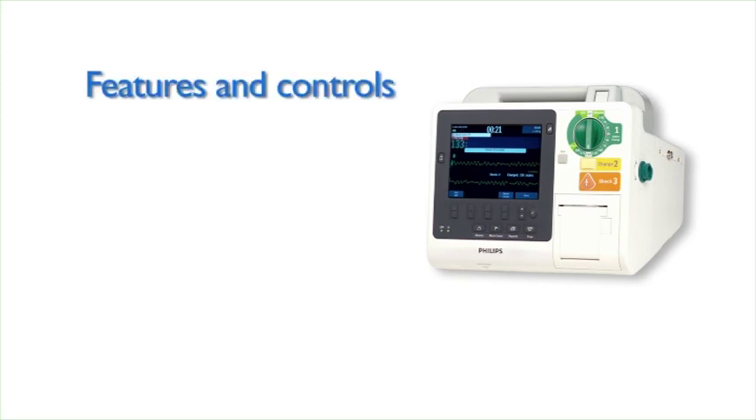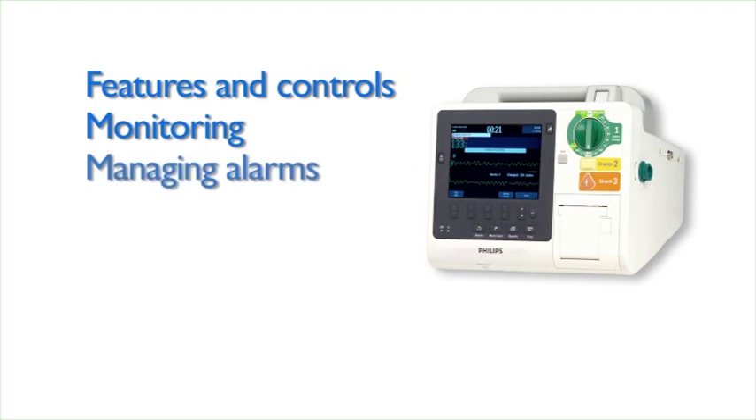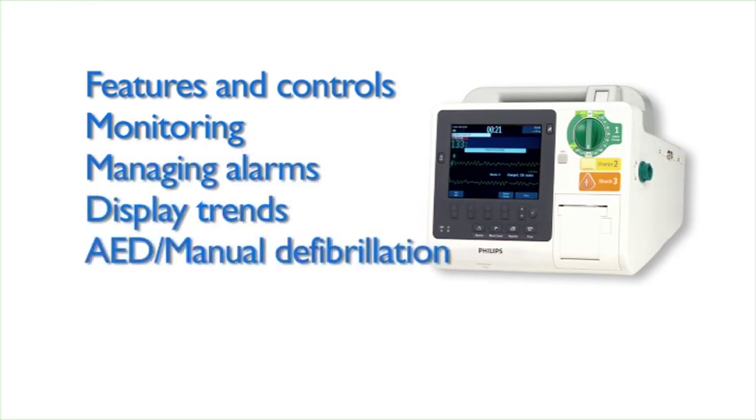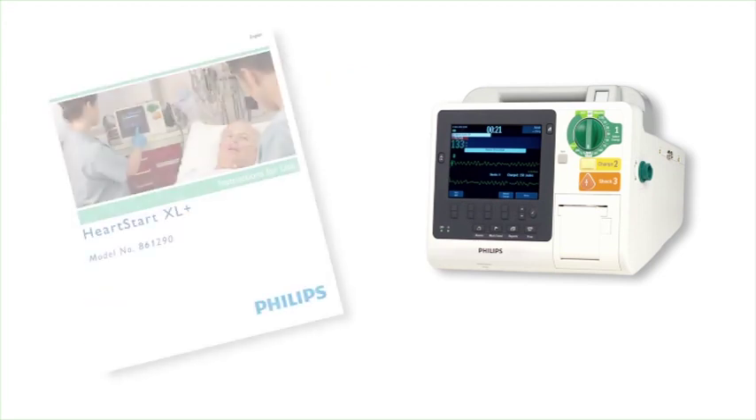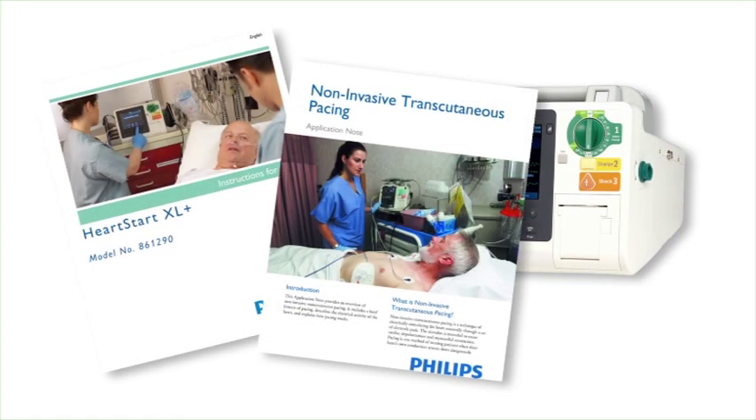This completes our program on the HeartStart XL+. We've covered an overview of the device's features and controls, explained how to monitor ECG, SPO2, NBP, and CO2, manage alarms and display trending data, and demonstrated AED and manual defibrillation, sync cardioversion, and pacing therapy. Please remember that prior to using the XL+, and for additional information, you should read the instructions for use and review the other training materials.